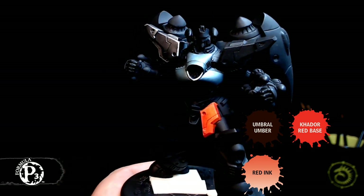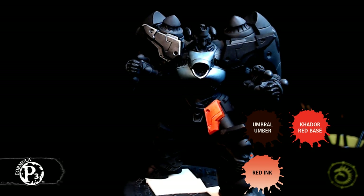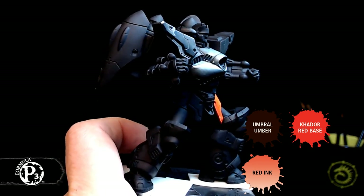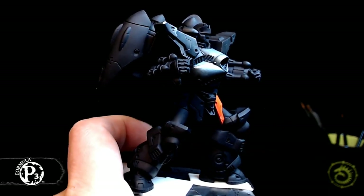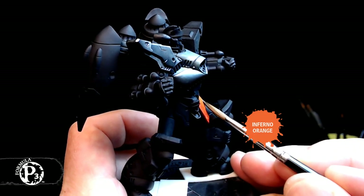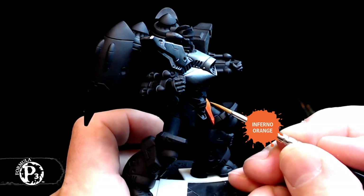Rotate him just a little bit more towards me — there we go. Now you can see it. You can especially see the fact that even though we haven't done any black lining or anything like that, the details on the model themselves — like the line and the divot — actually show up really well. So I'm going to use a little Infernal Orange and a little Heart Fire, leaning more toward Heart Fire, to build in my highlights. It's going to be tricky because of the angles of everything.